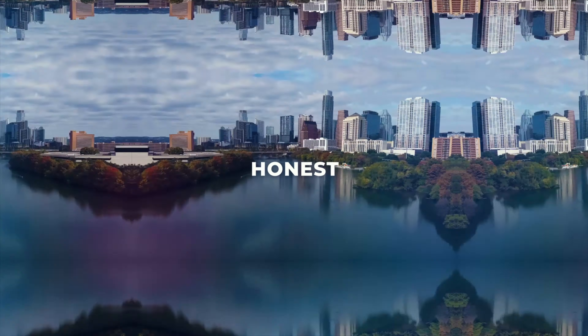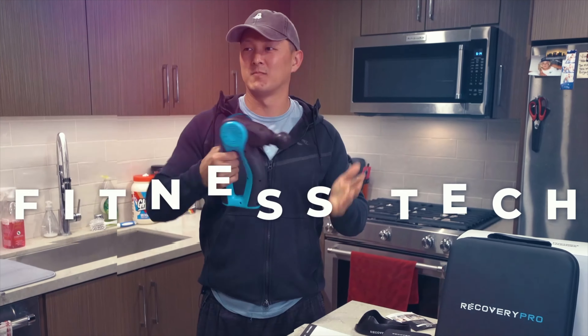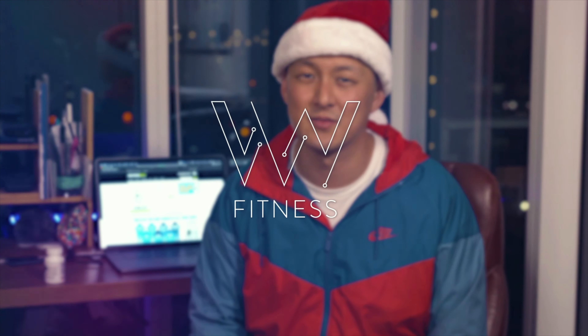Welcome back to another video. For those of you new to the channel, my name is Vince Warburton and this is VW Fitness. Today we are talking about the True Fierce pre-workout. Before we get started, just a quick disclaimer: True Fierce did reach out to me and sent me this product for free. They did not give me a script or tell me anything to say — they just asked for my honest review.